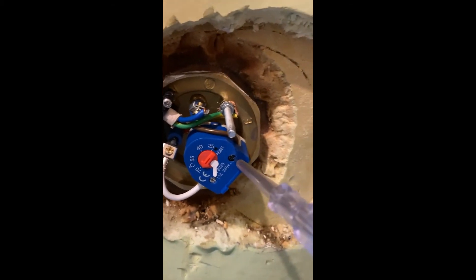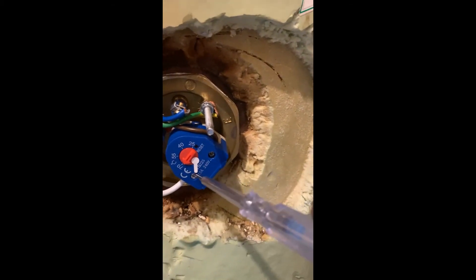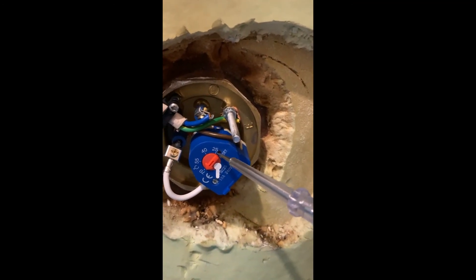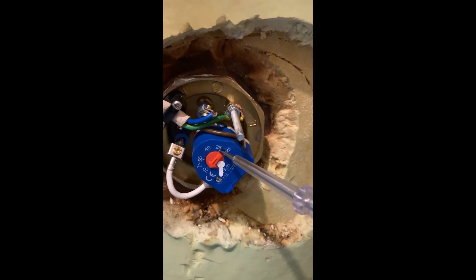If you have power here but not here, it means that your thermostat needs to be reset by putting a screwdriver in there until it clicks.